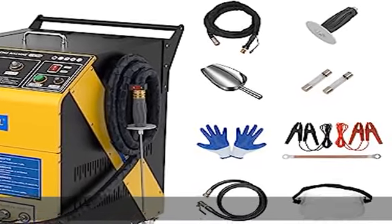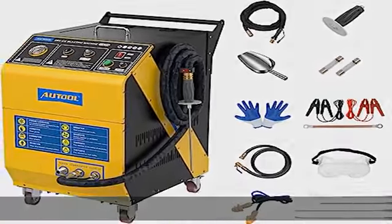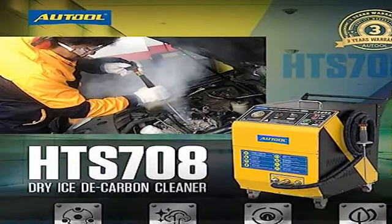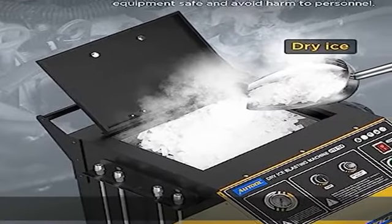Why do you need it? The automotive dry ice blasting cleaning machine cleans with dry ice instead of toxic chemicals, reduces equipment damage, efficiently cleans high temperature equipment, and reduces or eliminates solvent usage.